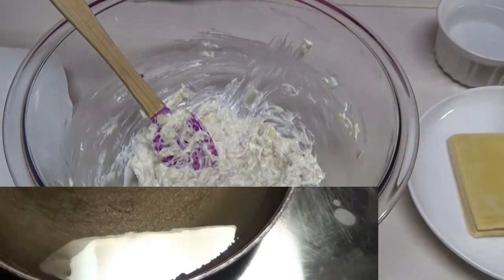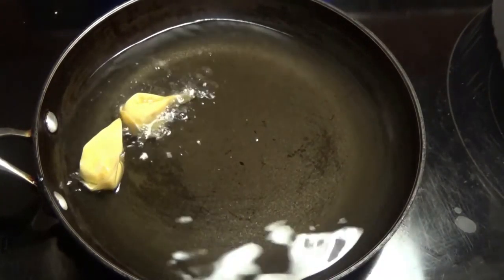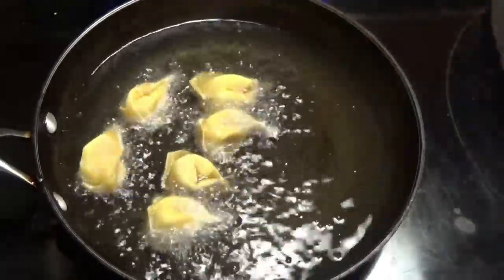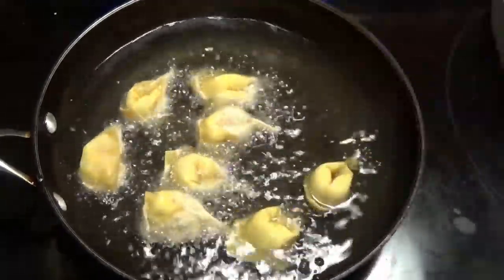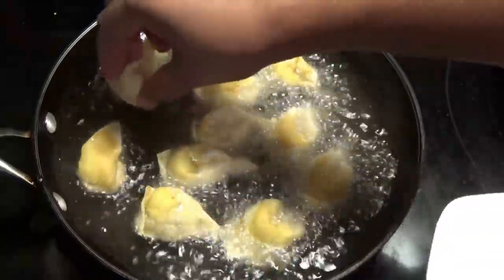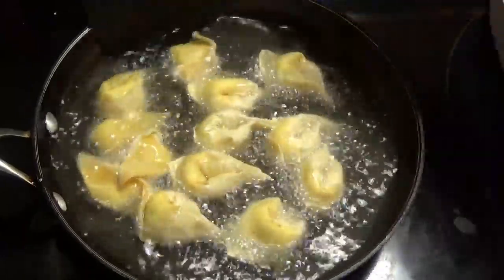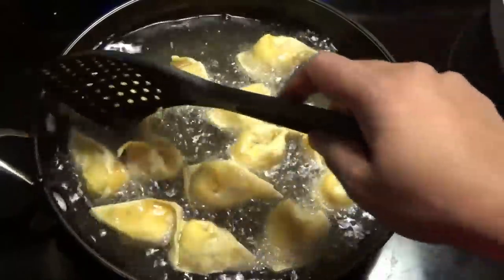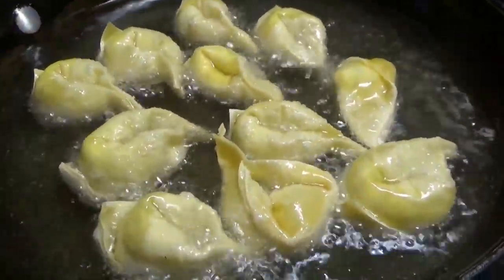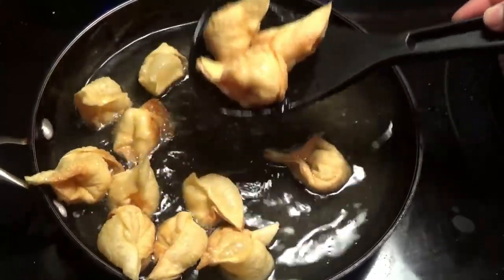I'm going to finish filling the rest of these and then we'll move on to frying them. Fry the wontons until they're golden brown with the heat on medium. If your heat is too low, the wontons are going to absorb oil, and you don't want that. Once this first set is finished, take them out and drain them on some paper towels, then continue frying the rest.